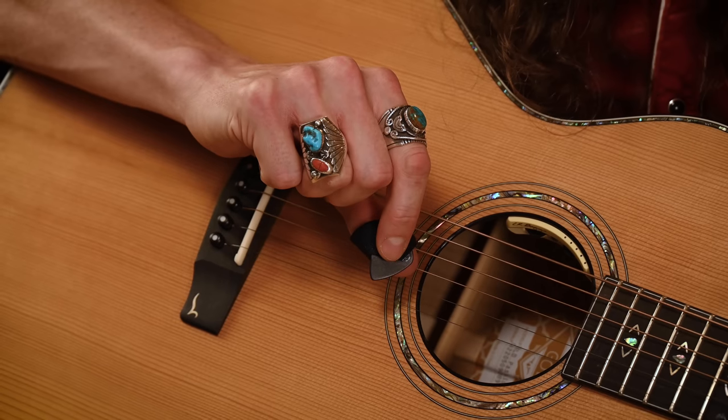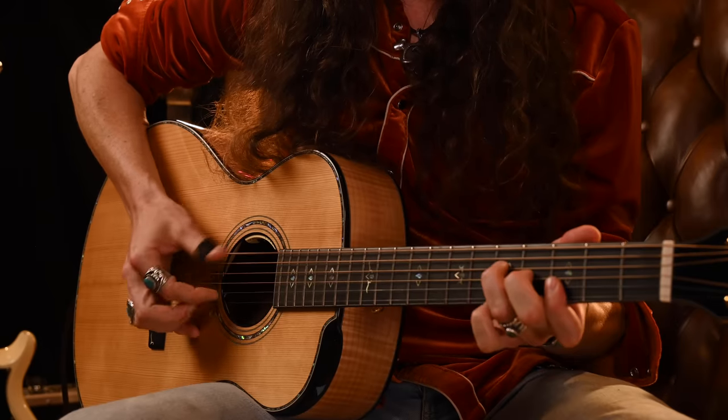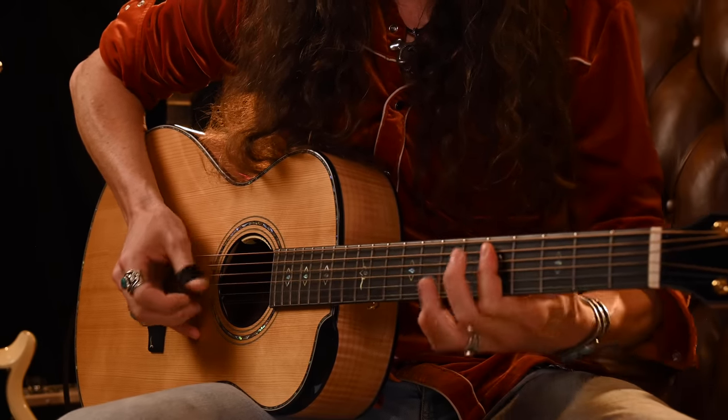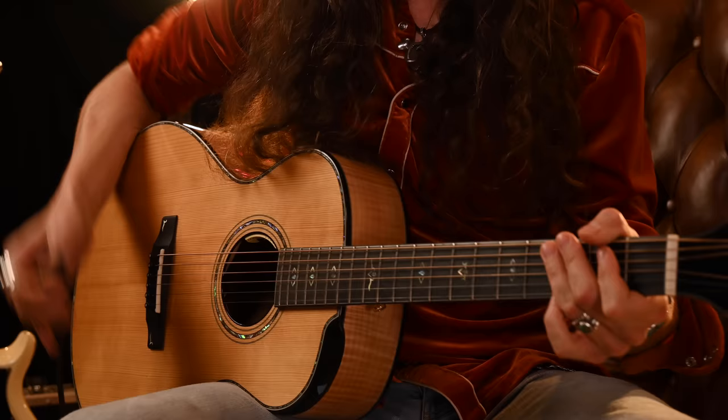First off, I'm using my Justin Johnson Signature Hybrid Thumbpick. Basically, what a hybrid thumbpick is, is it's a hybrid between a flat pick and a traditional thumbpick. So it gives you the ability to use all of the fingerstyle techniques you would use with a traditional thumbpick, like this, utilizing all of your fingers. But then, seamlessly, be able to move into the techniques you would use with a traditional flat pick, like strumming and flat picking.